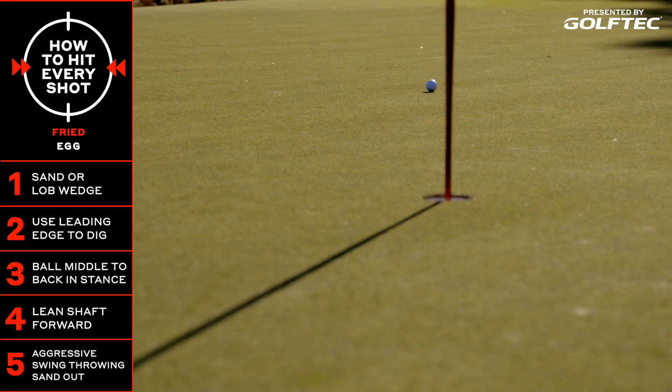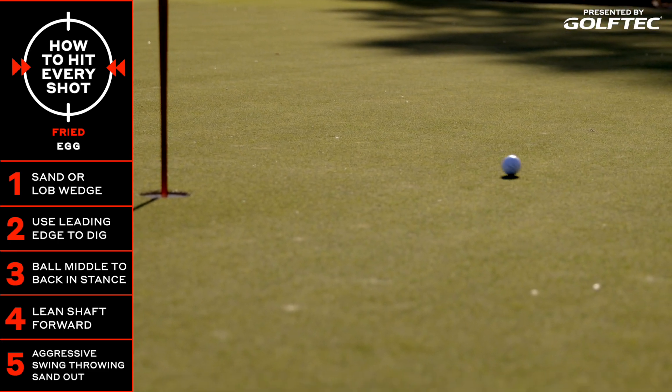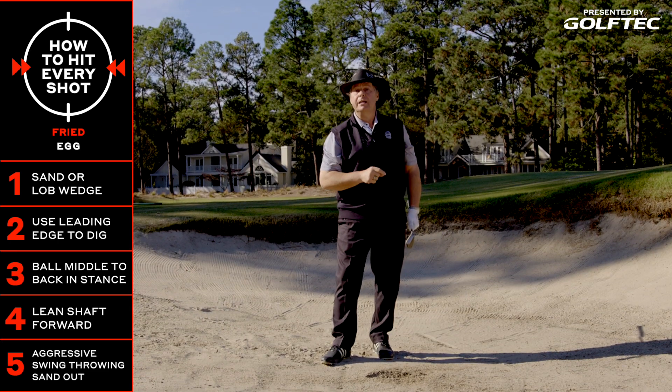Beautiful shot, aggressive shot, moving through, throwing the sand forward and through. We're on the green, and we're on our way to maybe getting it up and down.